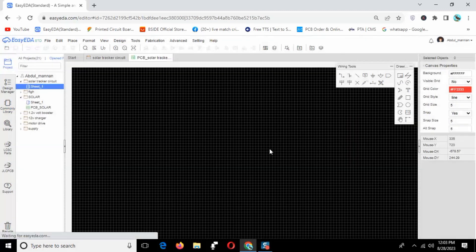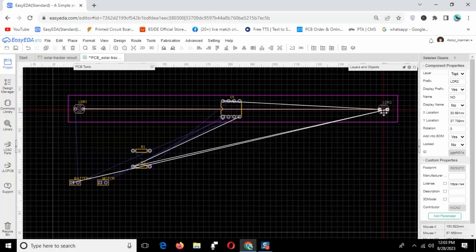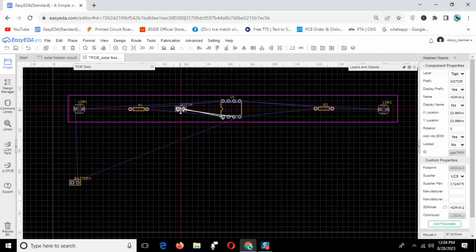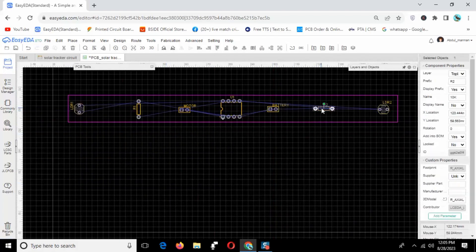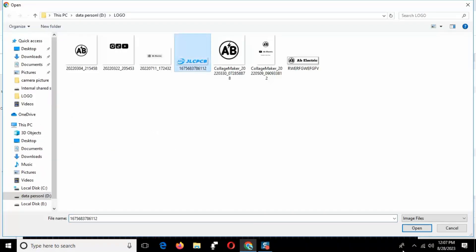Next step: convert the schematic into PCB. Set your PCB dimensions and place all components on the PCB one by one. I will place a logo on the PCB — just select an image for the logo, set the size, and adjust it on the PCB. This is the top silk layer.